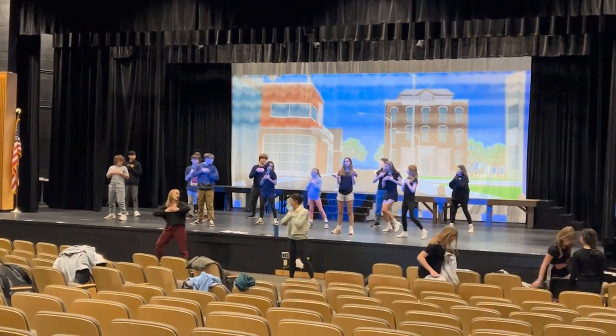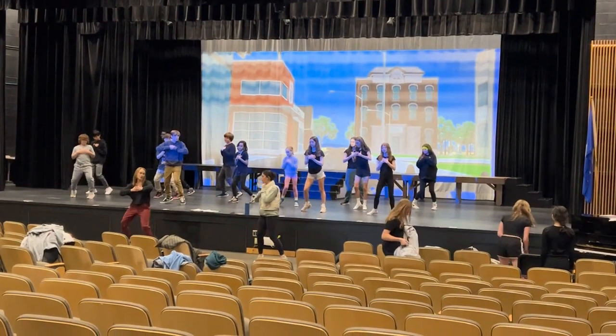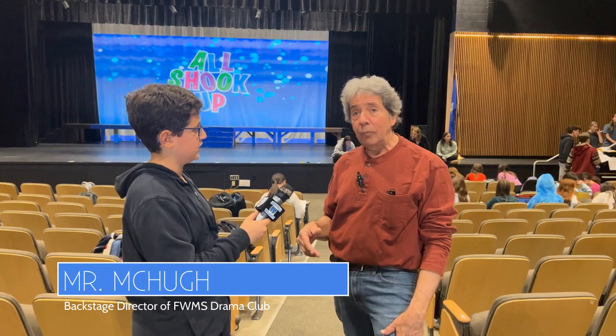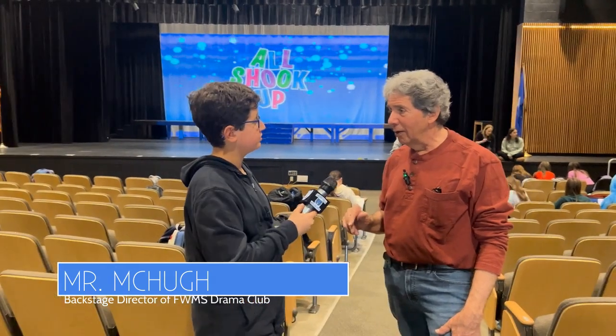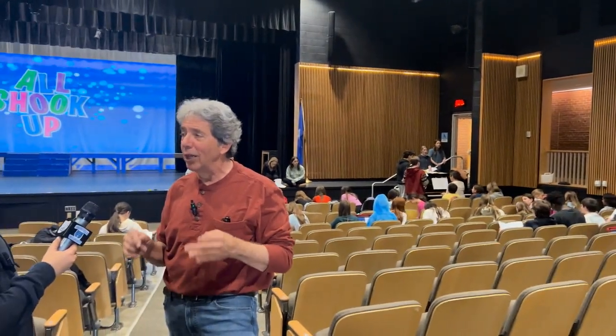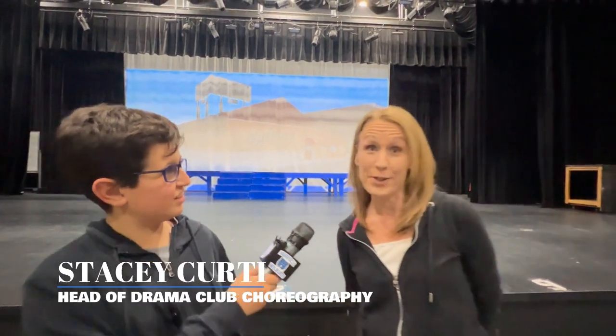Mrs. Kirtai — and this year her daughter Amanda — is an amazing choreographer. She gets these kids to move in really great ways. She says: 'I am the choreographer of the show. This is my sixth show, I think. It's been quite a few shows, yes.'